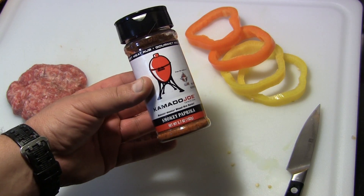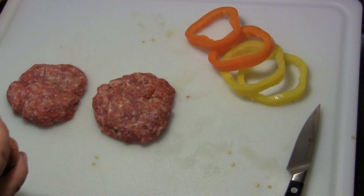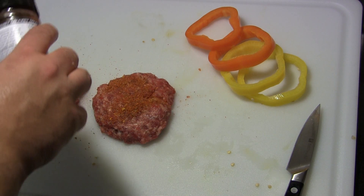We're going to season each one of these with a little bit of the Kamado Joe smoky paprika seasoning, so I'm just going to shake a little bit on the top of each one of these.